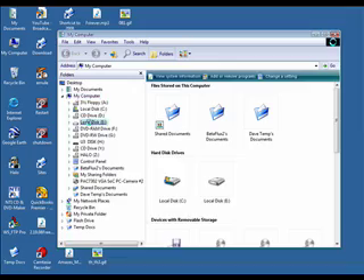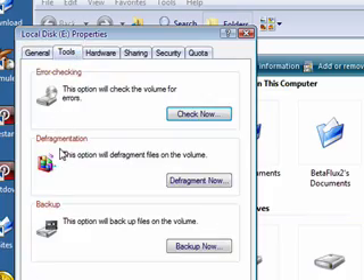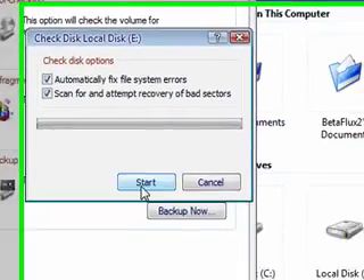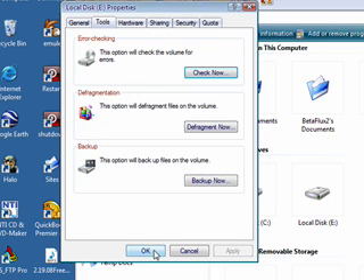Right-click on your hard drive and go to Properties, then go up to Tools and go to Error Checking and click Check Now. Select 'Automatically fix file system errors' and 'Scan for and attempt recovery of bad sectors.' Then click Start — it'll tell you it can't run the scan at this time and needs to restart. Click Yes and that'll start the scan for you.